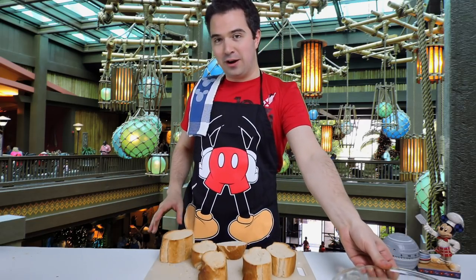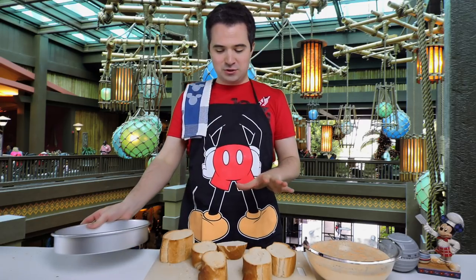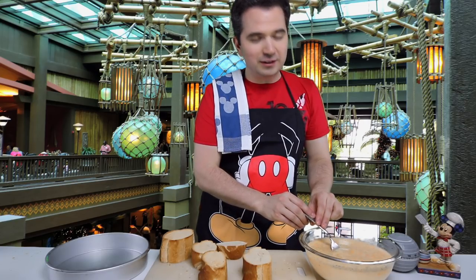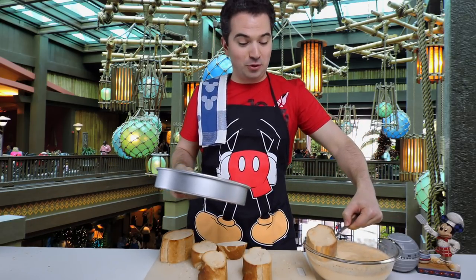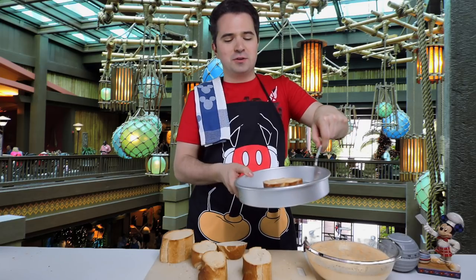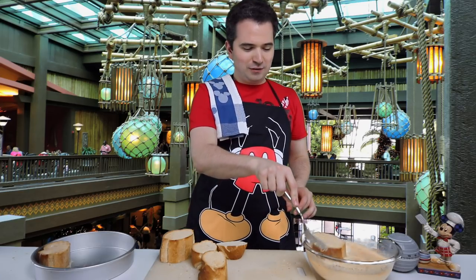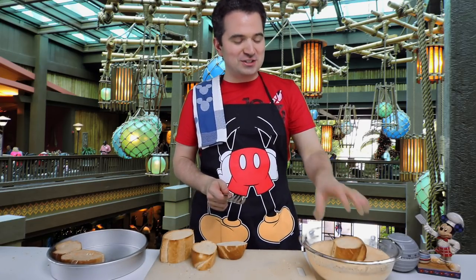Now that our bread is lightly toasted we're going to grab our egg and milk mixture and this 10 inch baking pan that I greased in advance. What we're going to do is take each piece of bread and actually dunk it into this egg and milk mixture. You can use your fingers or a fork and just push it all the way down in there. Let it get fully saturated, and then we're going to put this piece of bread onto this tray. We're actually going to pour all of this liquid on top of these pieces of bread so it can soak in as it's baking. Think of it like French toast - we're almost making French toast but it's a little bit different. It's unique. It's Disney. It's special.